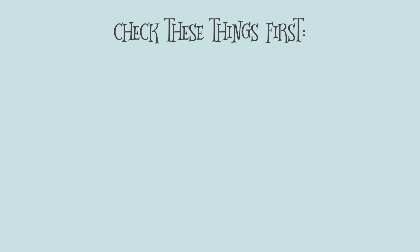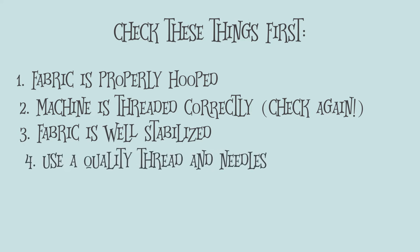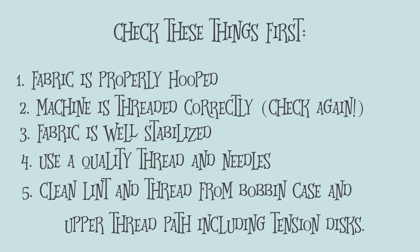Before you mess with your tension, there are some things you want to be sure you're doing correctly. Make sure your fabric is hooped properly. Make sure your machine is threaded correctly — go back and unthread and re-thread it if you need to. Make sure your fabric is stabilized properly and that you're using good quality thread and a needle appropriate for your fabric. Maybe you need to switch to a stretch needle, or use a size 14 for a heavy fabric instead of a size 11, which is typically what we use for machine embroidery. Also clean out the lint from your bobbin case and make sure there's no stray threads caught down there, as that can cause problems. You also might want to clean out your tension disc using unflavored dental floss or a pipe cleaner to make sure it's clean.